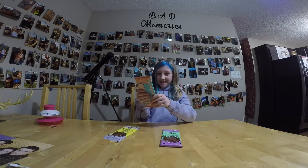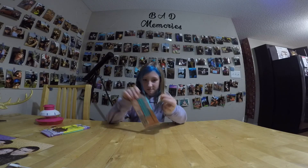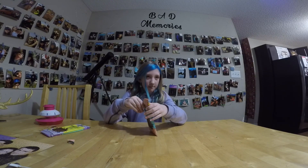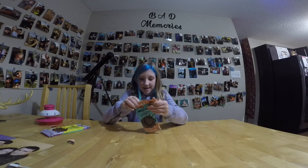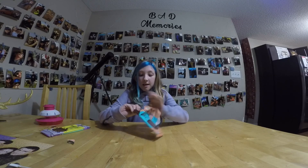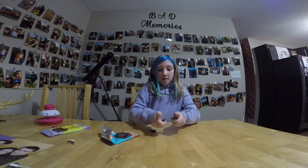Okay, this one — chocolate sea salt. I can smell it. It smells super bitter, like the other ones.